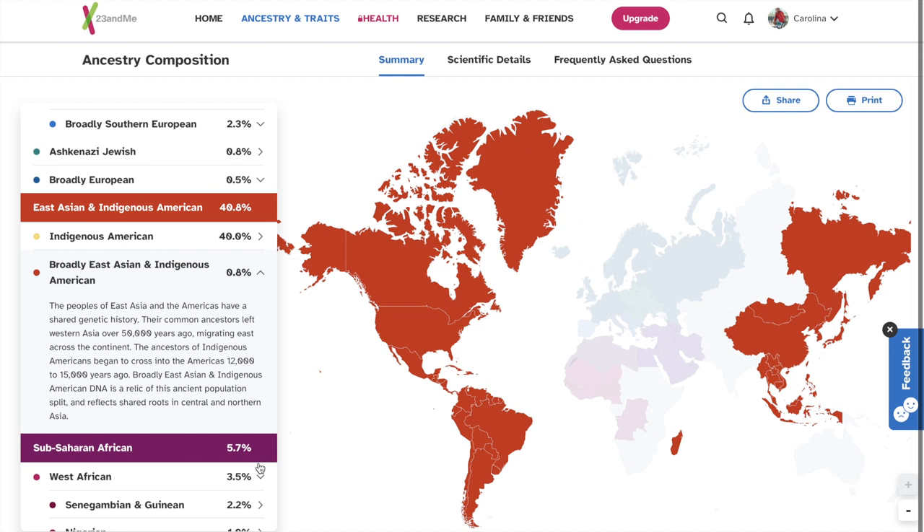Let's move on to the next section. 40% East Asia and Indigenous American. That makes a lot of sense because I know for sure that my ancestry is of Native American from what I was told from family. 0.8% broadly East Asian and Indigenous American.